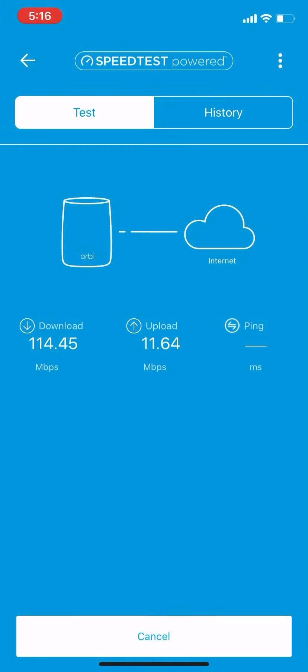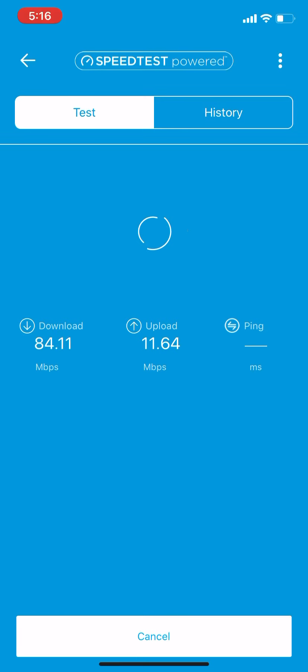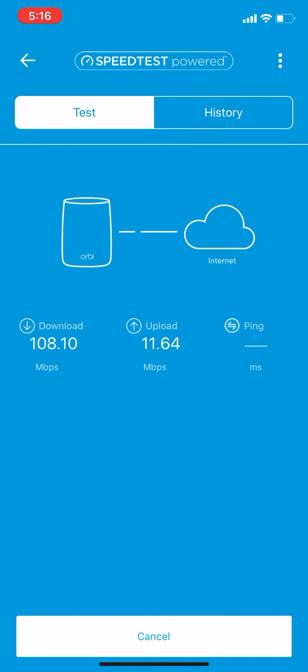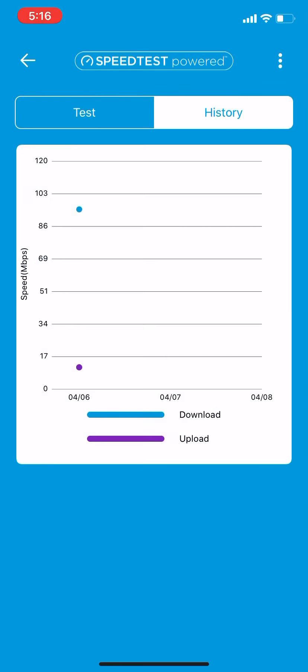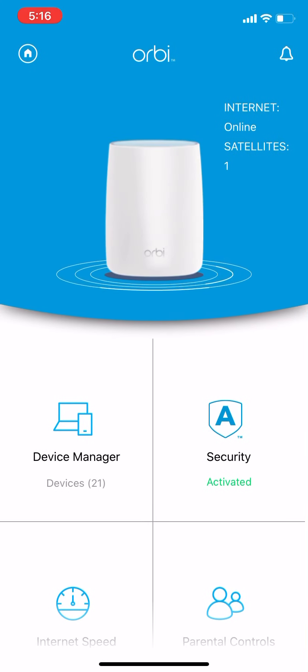We get the download speed now. This is not the device — this is directly the base station itself. The ping is about 26, and that varies; I've seen internet connections go down into the 90s as well. My upload is fairly even across the whole bar.